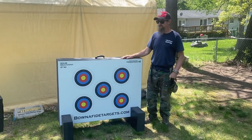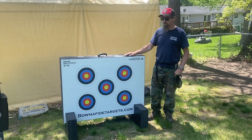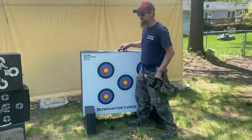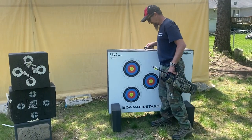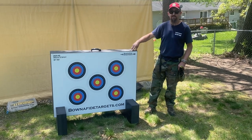Hi, my name is Don. This year I went to Novi Outdoor-Rama and I found something I'd always wanted. It was a larger target, something that was fairly easy to carry. It's easy to move. It's not real heavy. And what I found was a company that was there — Bonafide Targets.